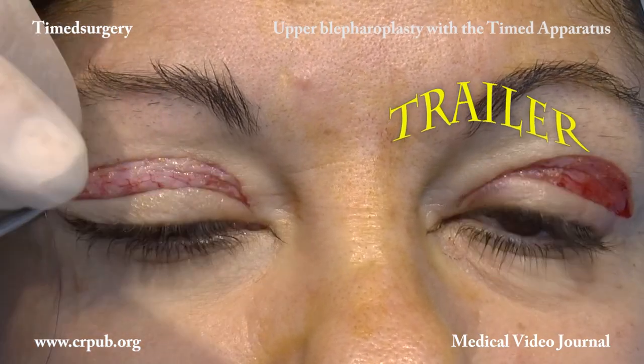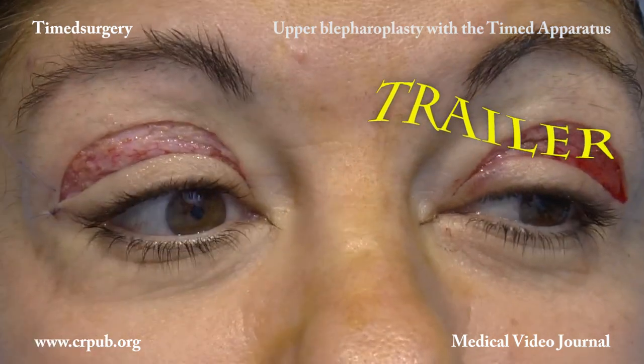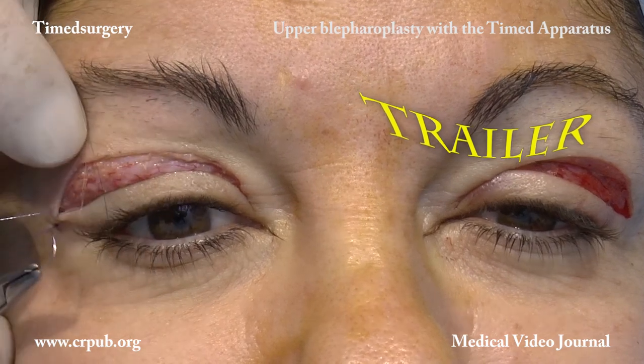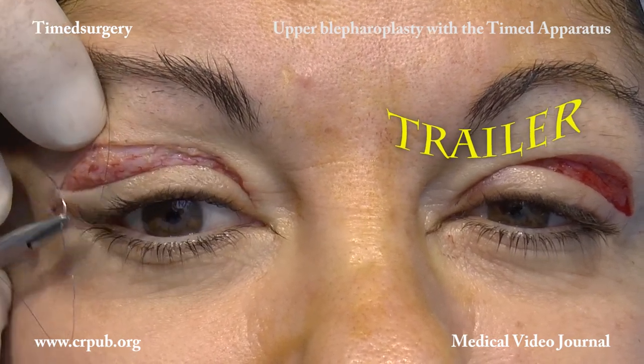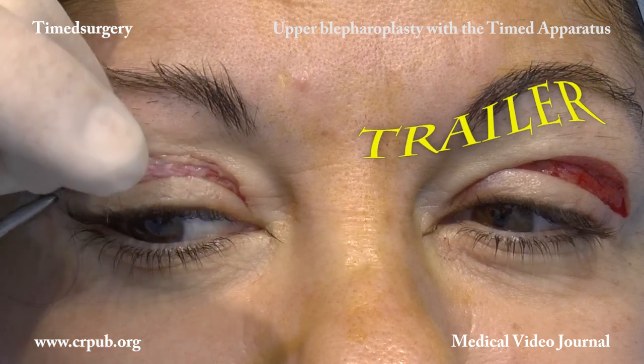The symmetry of the two eyelids is checked, considering that the orbits are often asymmetrical. Not only are the areas of skin excision compared, the residual areas of eyelid skin are also checked.